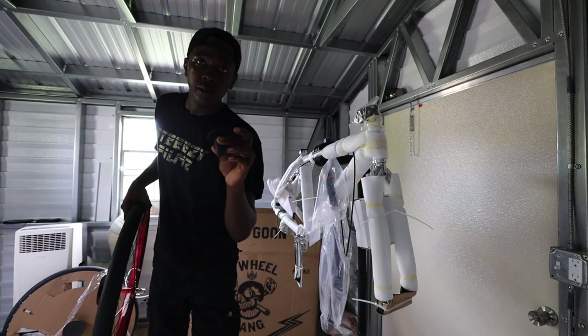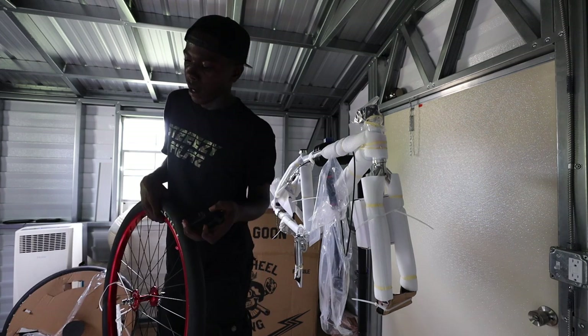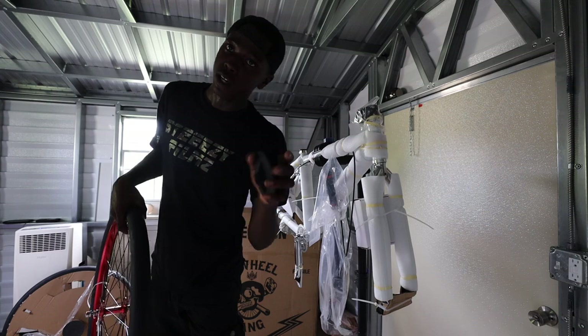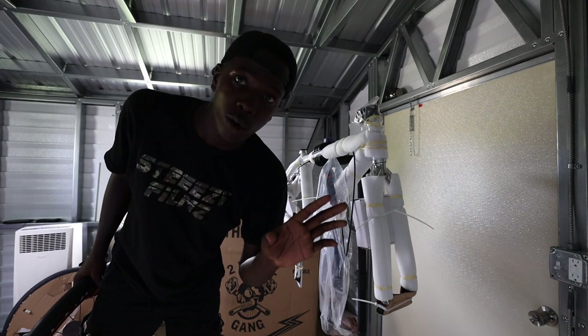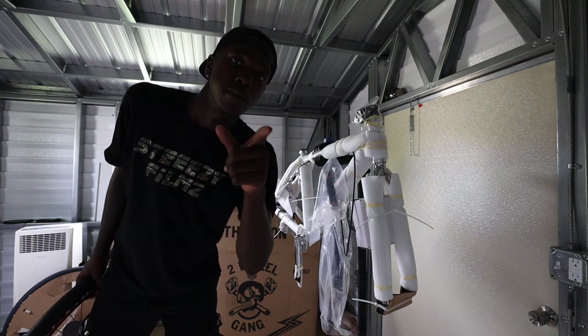I'll save these packaging materials because I am going to California next month and I'm gonna need to pack my bike in a bike bag, so it's good to save these. When you buy a new bike, guys — I know I'm looking like a burnt corn dog right now but that's because I don't have good lighting in here. Good lighting coming soon, I promise.